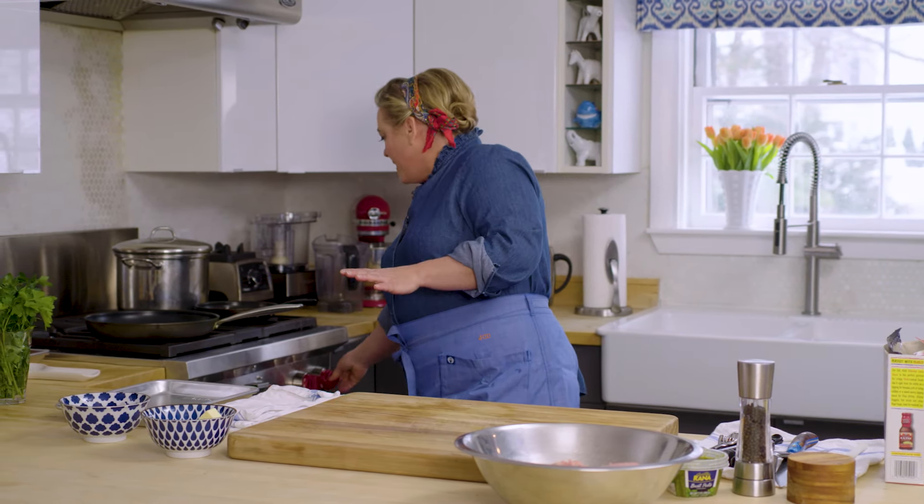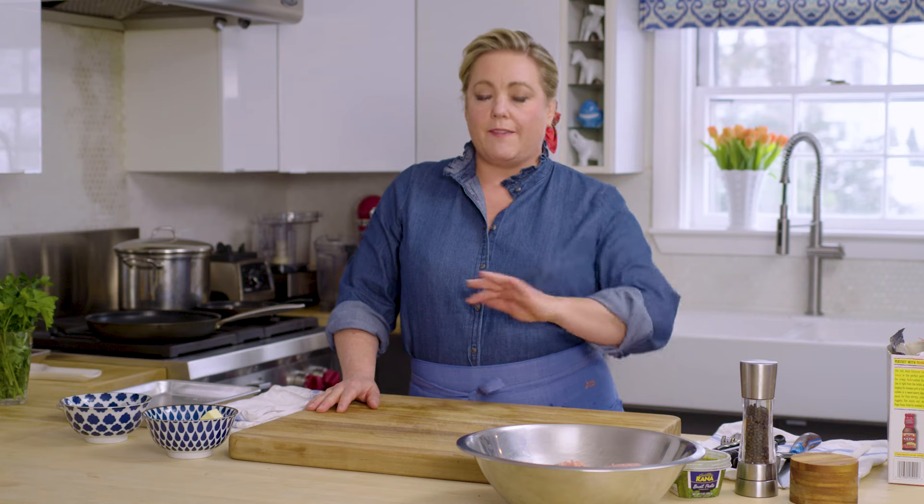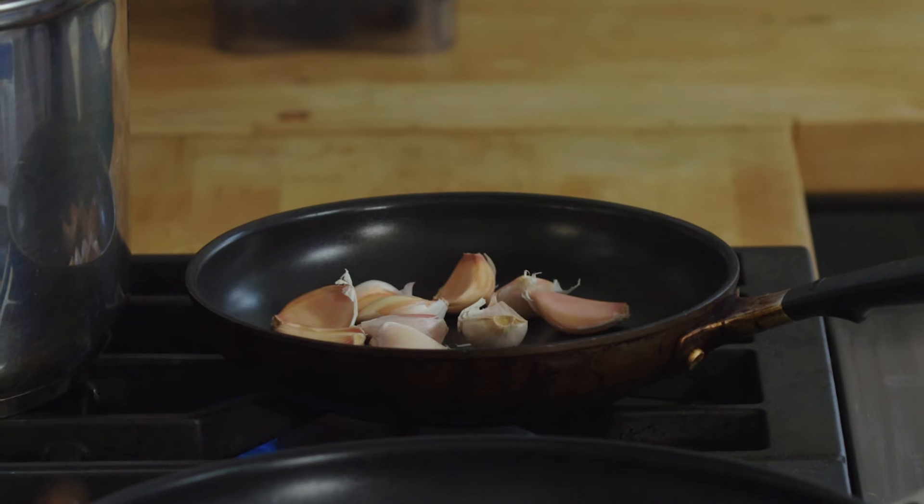I'm just going to toast these over medium heat — takes about 8 to 10 minutes. I'm going to give this skillet a good little jostle every now and again, and the garlic is going to soften and those papery skins are going to get spotty brown, and that's how you know your garlic is nicely toasted.